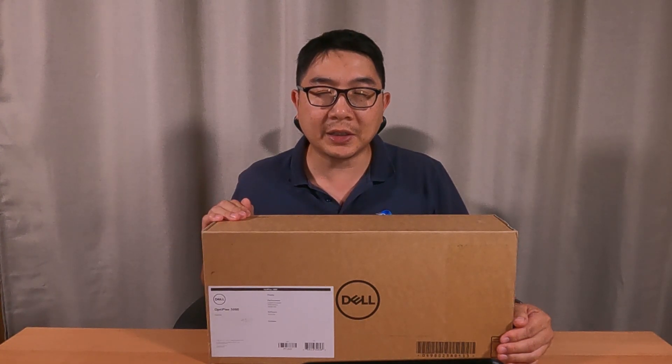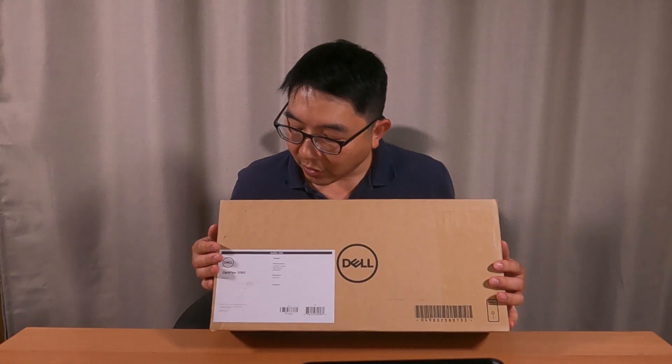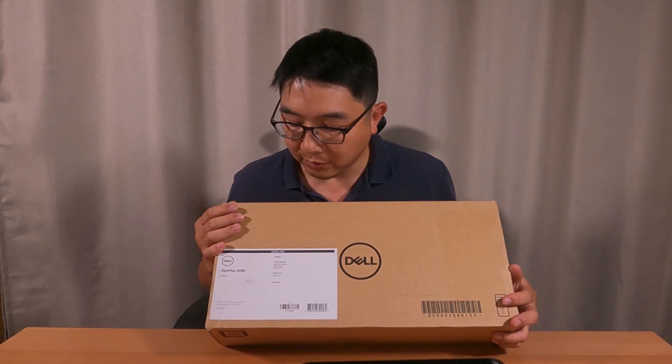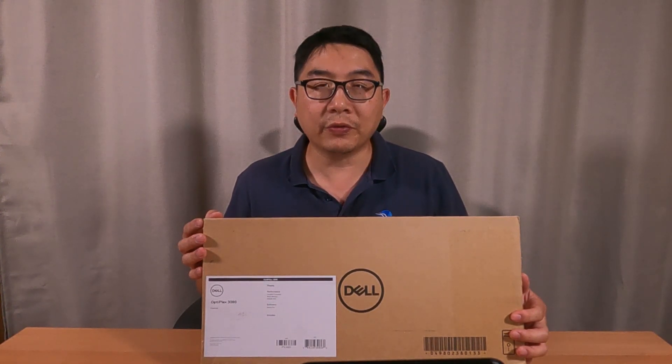This computer has an Intel Core i5 10th generation 10500T 2.3 GHz processor. It also has 16 gigs of RAM and the max it can handle is 64 gigs. The hard drive is a 256GB SSD with a Windows 10 Pro operating system. It has Intel UHD Graphics 630, an Ethernet jack in the back, a 2x2 802.11ax wireless chip, and Bluetooth 5.1.